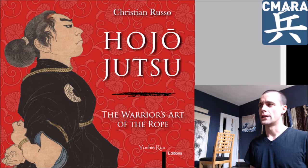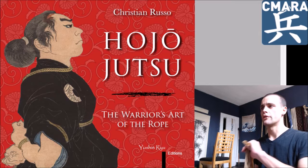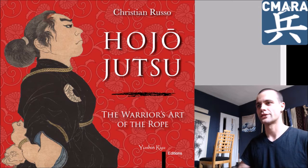Back on topic, we've got the 235 pages of Hojojutsu. This is just a massive compilation of Christian Russo's research on the subject — his research and, obviously, his practice. It's clear by the writing style that he is practiced at this.